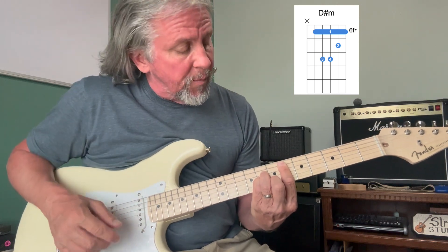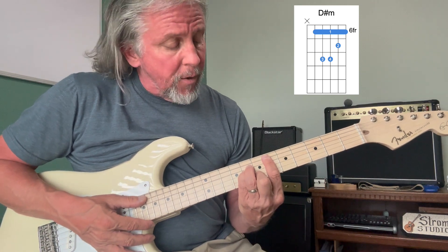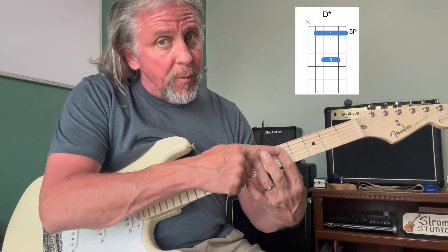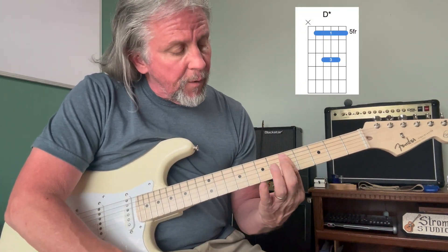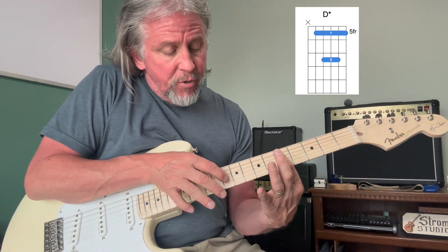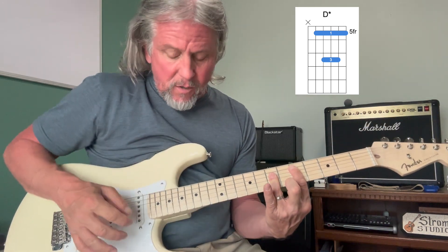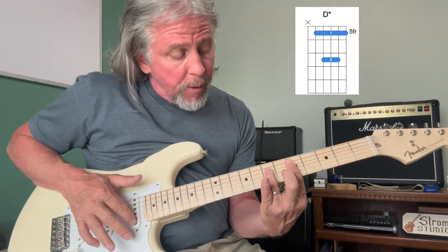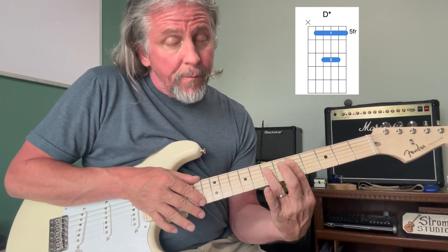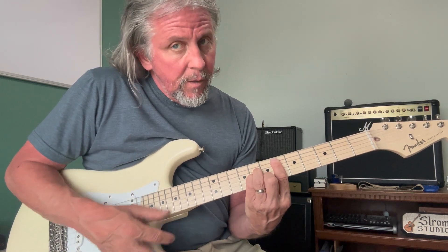I'm putting the chord charts up here for you to help out. From the D# minor at fret six, we're going to slide down to fret number five, keeping that bar with our first finger. Then take finger number three and lay it across strings two, three, and four, leaving it up just a little so it's not covering the first string — we want that first string to ring on fret number five. So we've got D# minor, then D.